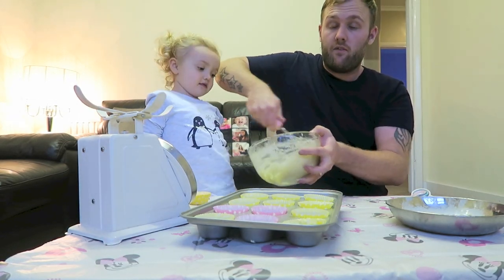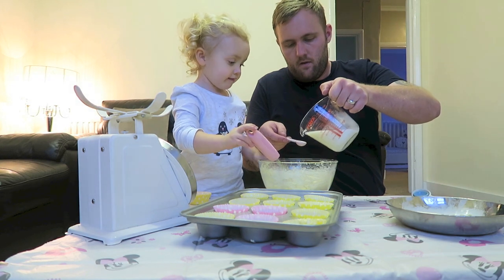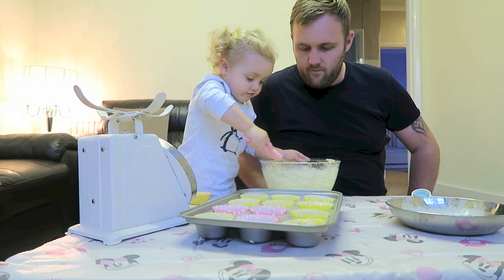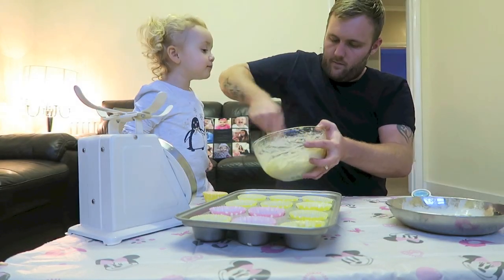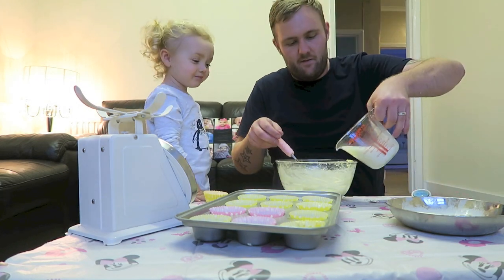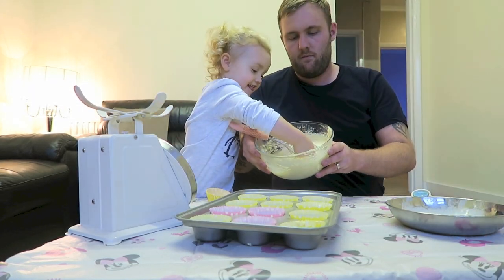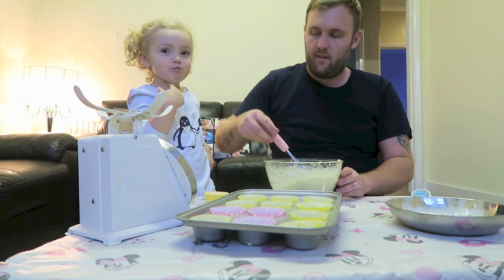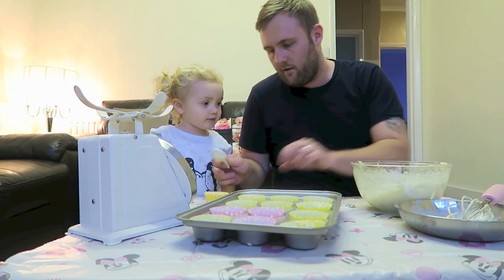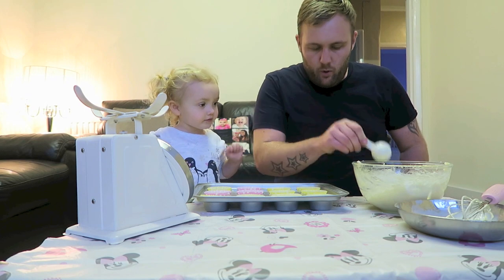If it gets a little bit too tough, just add a couple of tablespoons of milk — so one, two. Ellie likes it! We use this because it's quite small. What we're going to do is pour that in to these.